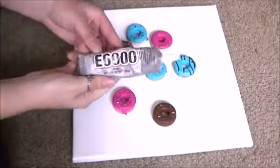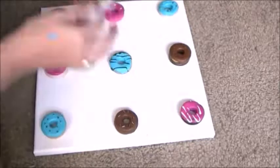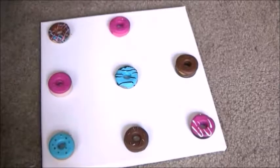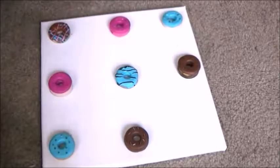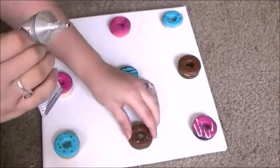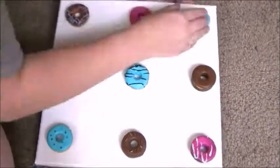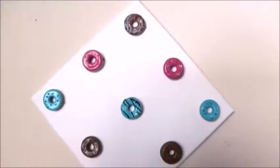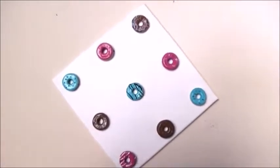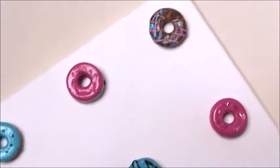I made sure to use E6000 when I glued these on, just because they're sort of heavy and I want to make sure they stick. I glued mine on and then glazed over the top of them to make them look like real doughnuts. I think this turned out really cute — I love the colors I chose and it looks really adorable. Up close you can look at the little mini doughnuts and I would swear you'd think they're real.